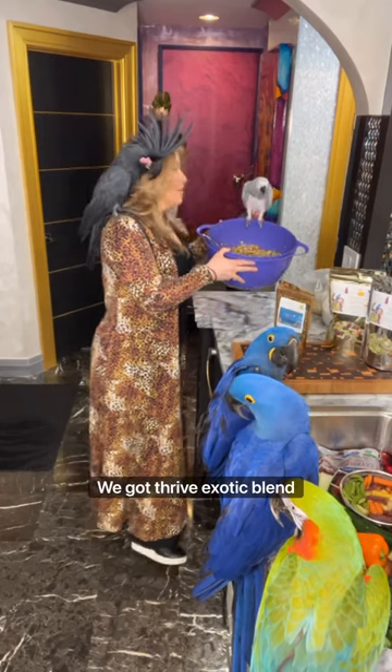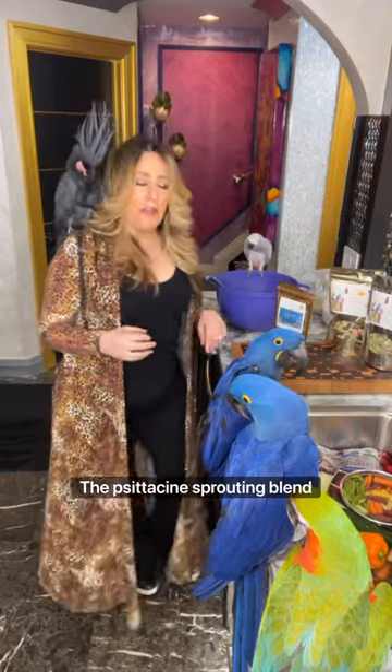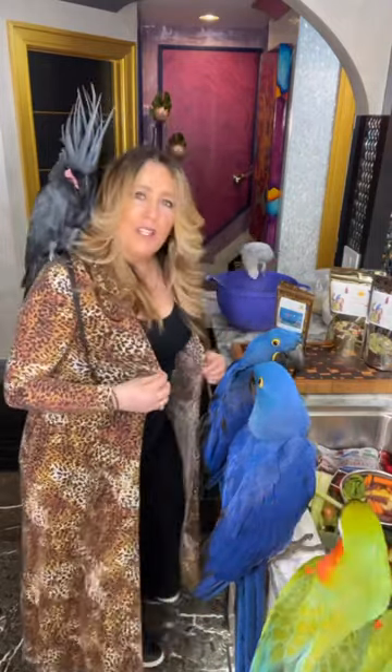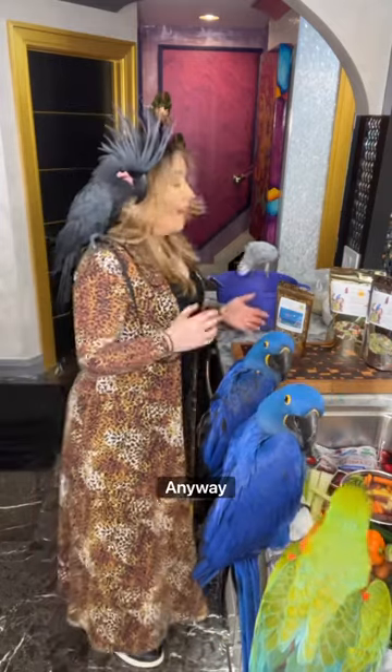We got Thrive Exotic Blend in here, the Citicine Sprouting Blend, the Microgreens Sprouting Blend, some All-in-One Seed Mix, some extra Gabanto Beans, Black Gabanto Beans, and Whole Beans.